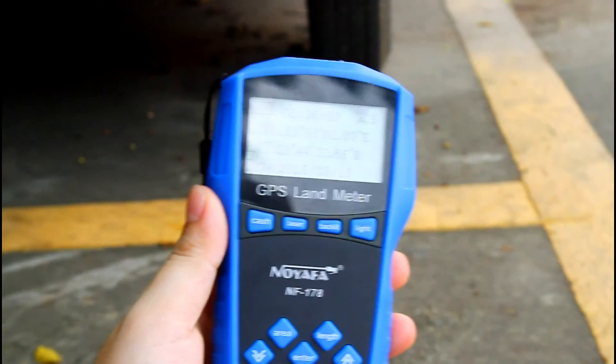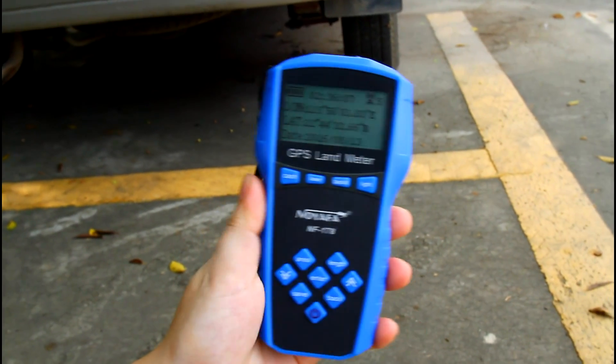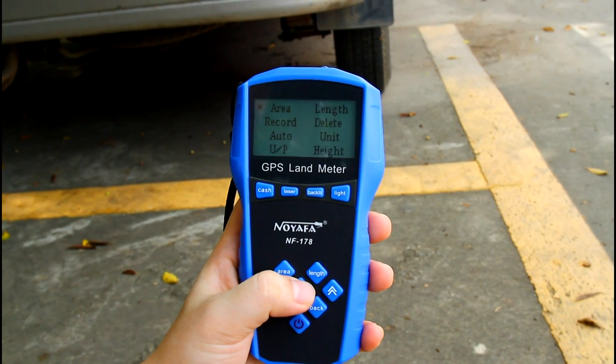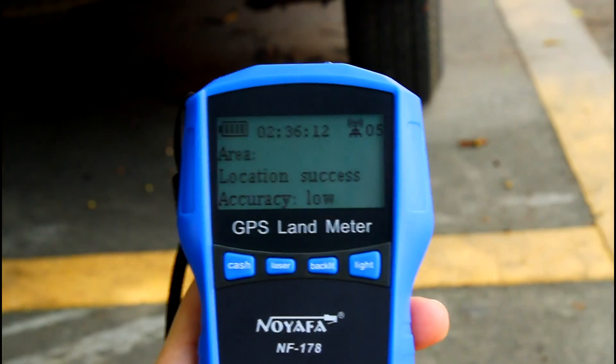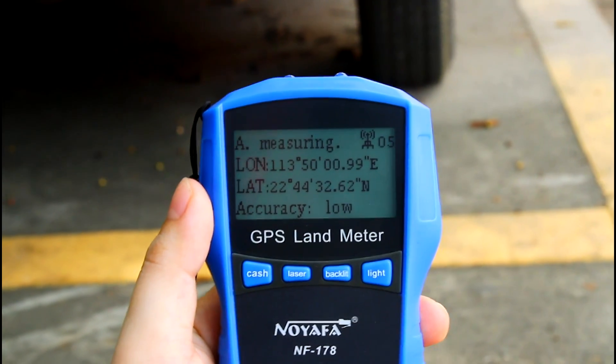The more satellites you search, the result would be more accurate. Now let's press enter, and it shows measuring on the screen.